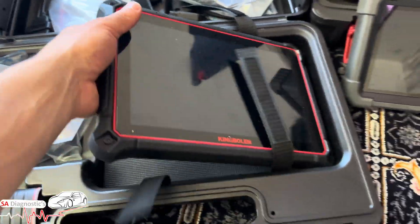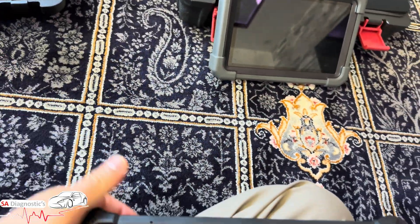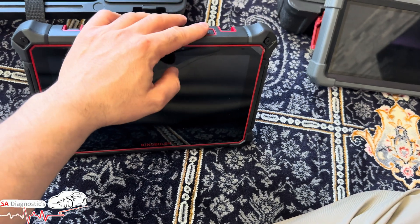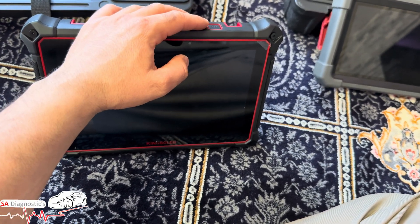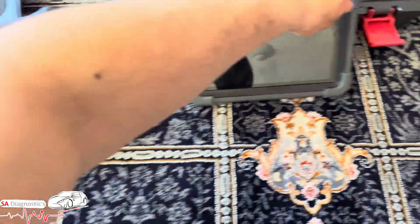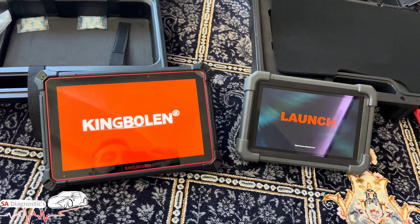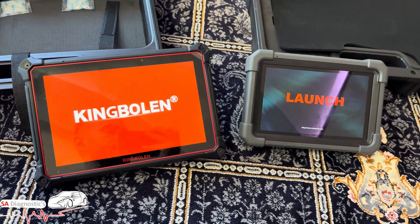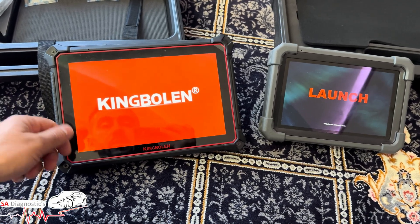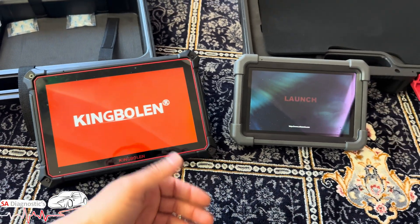I have other videos for you guys to look at — I've done a lot of coding and programming with the K10, including ZF8 gearbox coding on BMW. I've turned both devices on so let's see how quick they boot up. The K10 screen is far bigger than the Launch.